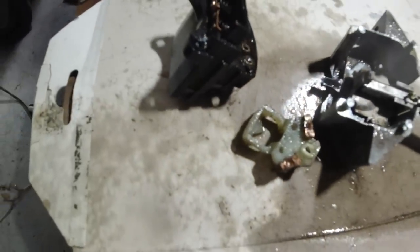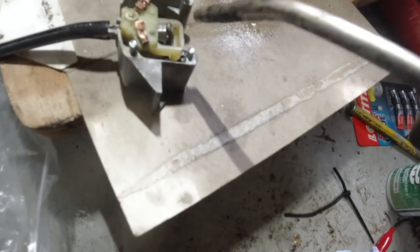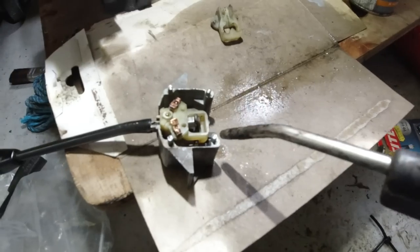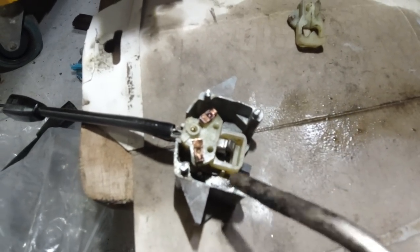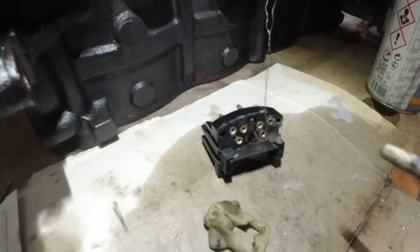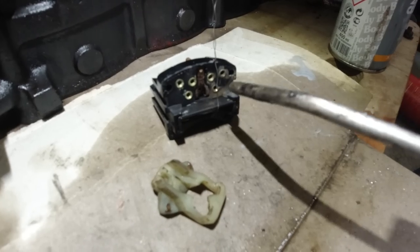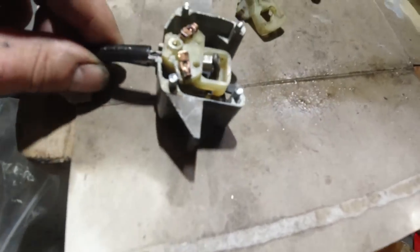I'll put this carriage back on to see if it moves - just have to hook it back on. Okay, I've got most of this fixed now. It was a little bit stuck on some gunk, that sliding bar.